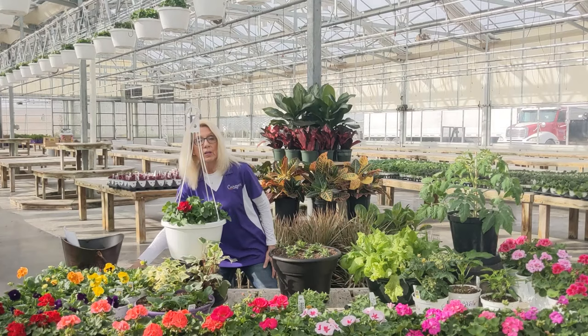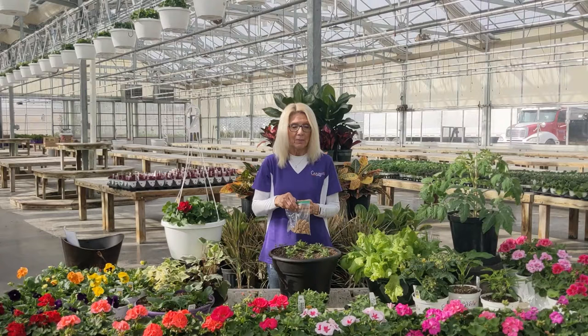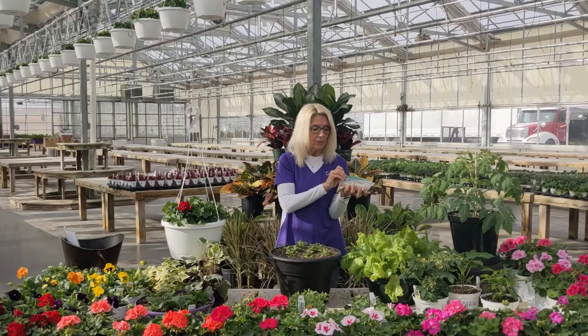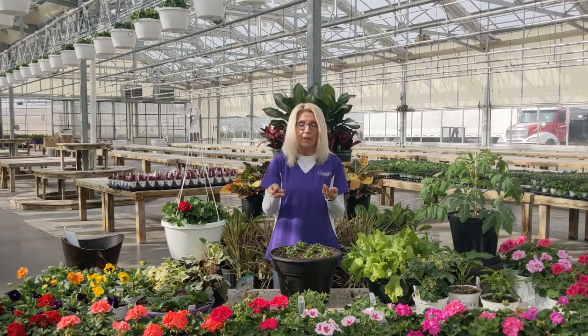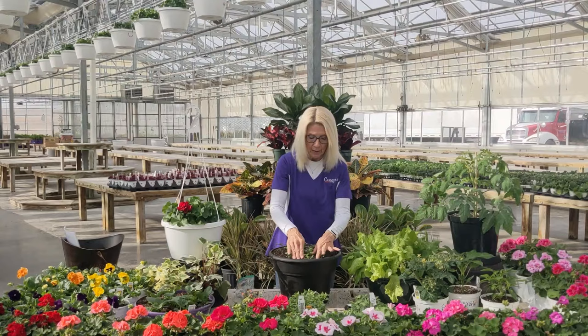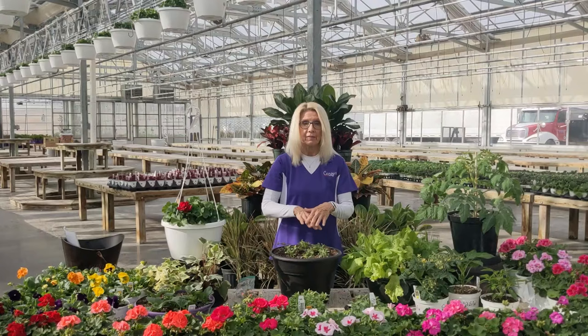I want to talk about fertilizing. People need to water and fertilize their plants, just like we need water, nutrients, and vitamins. These are Osmocote, made by Scott's — a time-release fertilizer. For a 12-inch pot, you're going to want to put four. You can do this when you come in or take them home and do it later. Just push each one down below the soil in four different spots — make a triangle around and stick one in the middle. Those are hidden under the dirt and they are good for six to nine months. If you're not good at fertilizing, this is the way to go.